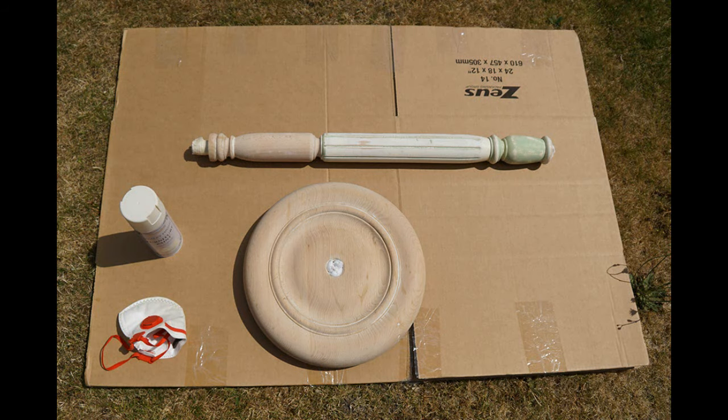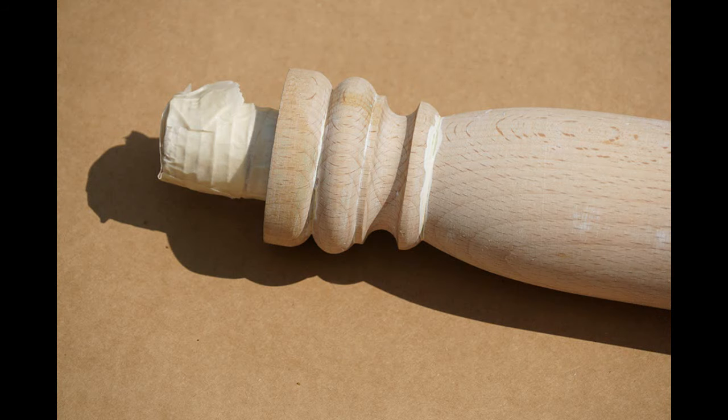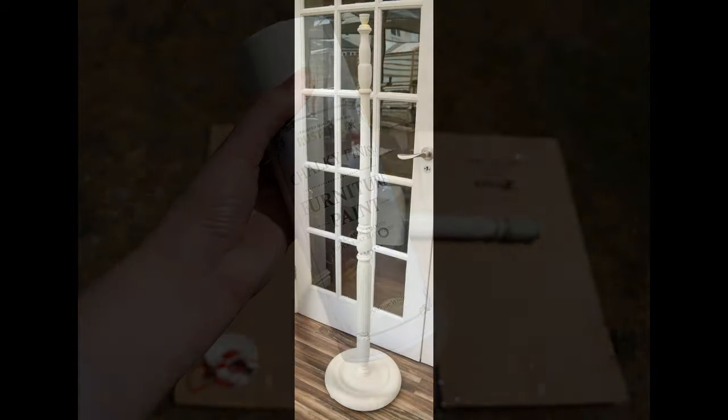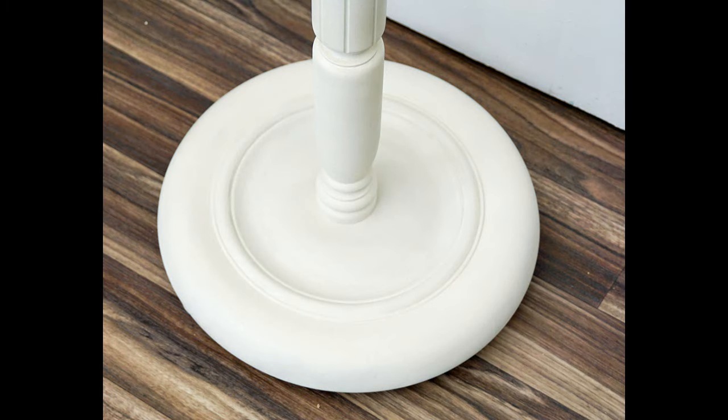I put masking tape on the areas I didn't want paint to get on — for instance the threads where the different parts screw together — and then simply spray painted all over. Once the first coat of paint was dry I sanded it, wiped off the dust, and then did another coat. I used a chalky finish furniture paint in a cream colour, however I wouldn't recommend the chalky finish because even when dry the colour comes off on your hand, so I had to spray a clear protective coating over the top. Once that was dry the stand was finished.